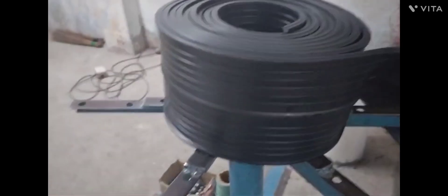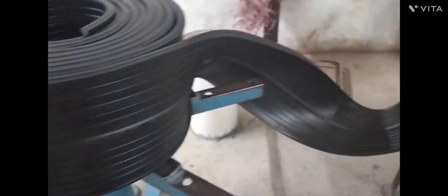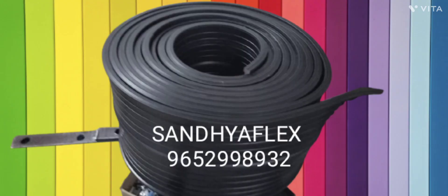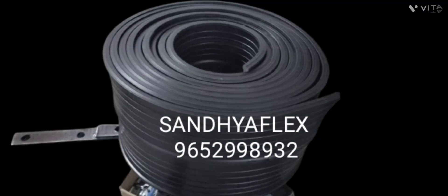You can also reach us at seven double six eight five one. Our email ID is info@sanyaflex.com and our website is www.sanyaflex.in. Thanks for watching.